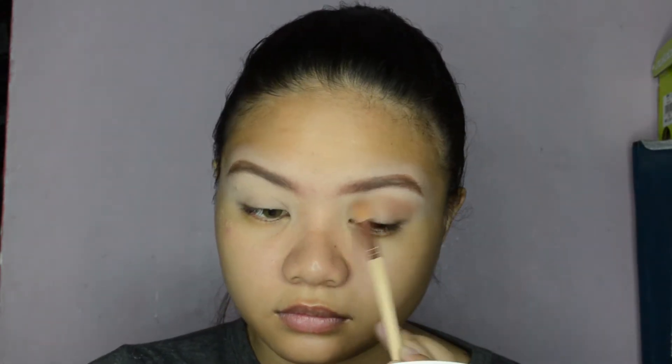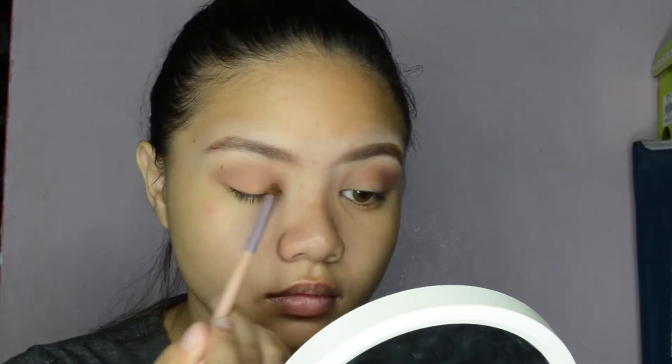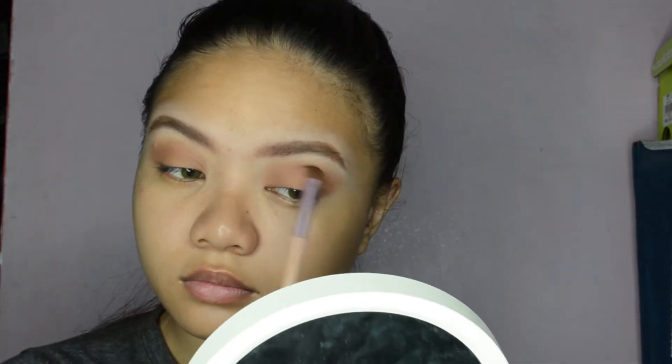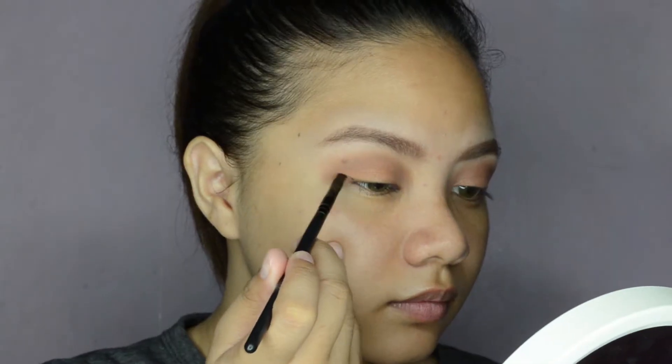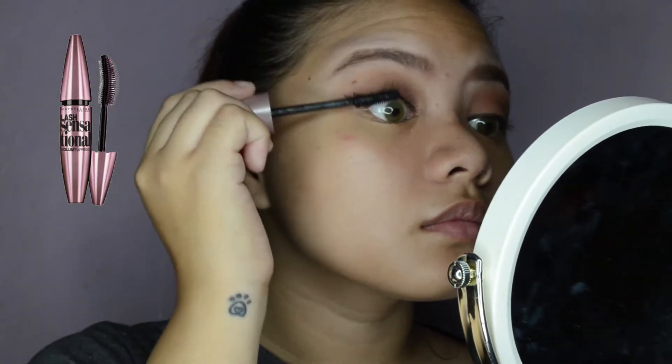Moving on to my eyes. For my transition shade, I'm using my FS Individual Palette in the shade Dark Caramel. Then using my Ever Bellana Cheek Blush in shade Earth, I'm applying it all over my eyelids. Next, adding a thin liner using my Eye Studio Lasting Drama Gel Liner from Maybelline. For my mascara, I'm using my Lash Sensation from Maybelline.